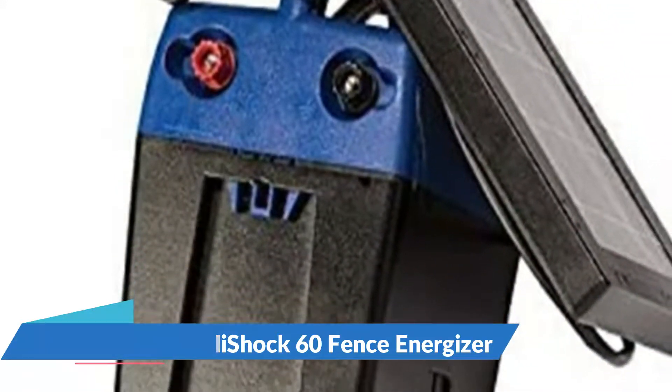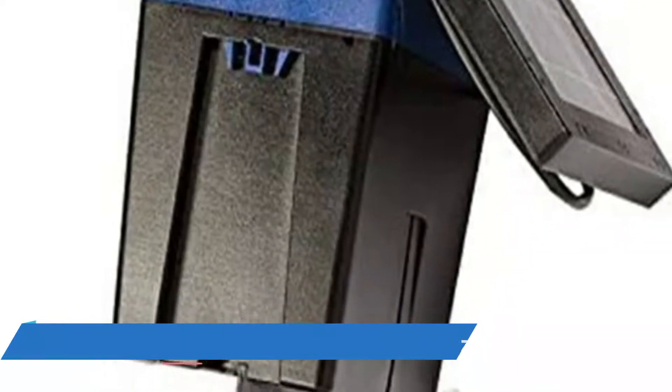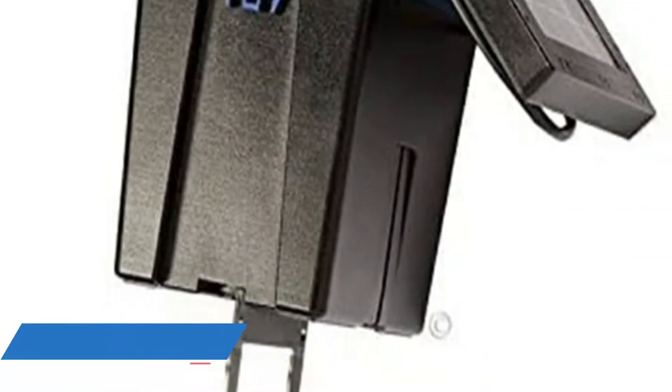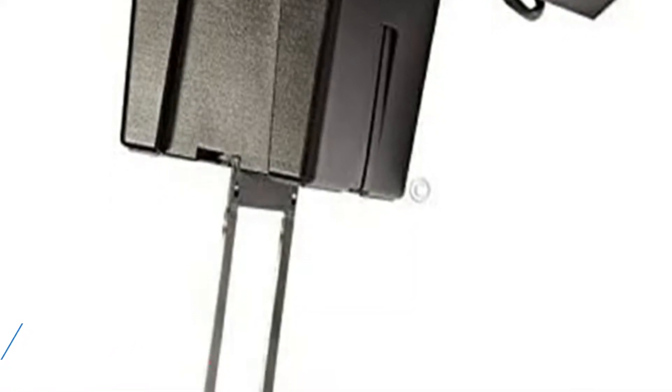At 0.60 joules, the Intella Shock 60 has a 12-volt, 12 Ah sealed lead acid battery. When the weather is bad, you can easily change the angle of the 10-watt solar panel so it is facing the right direction to maximize sun exposure.